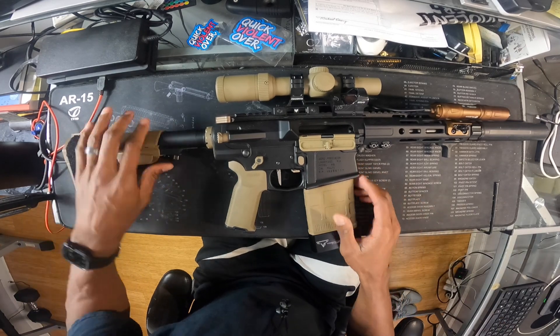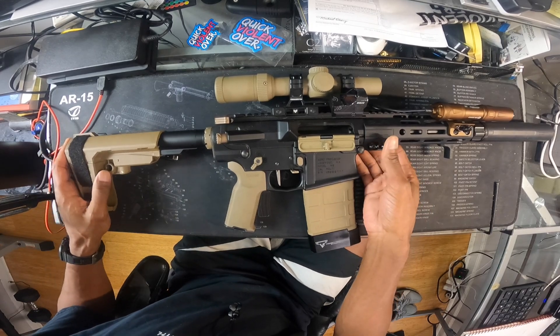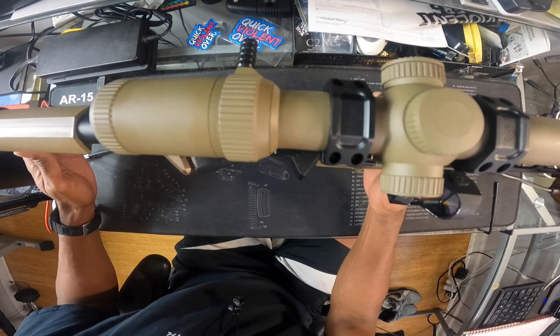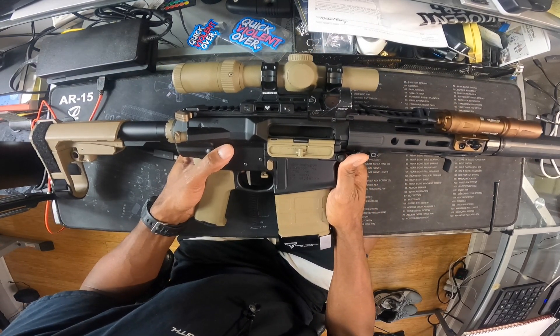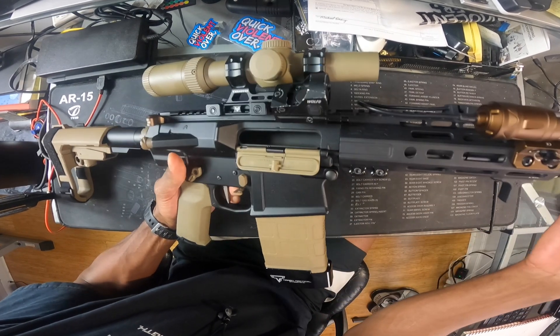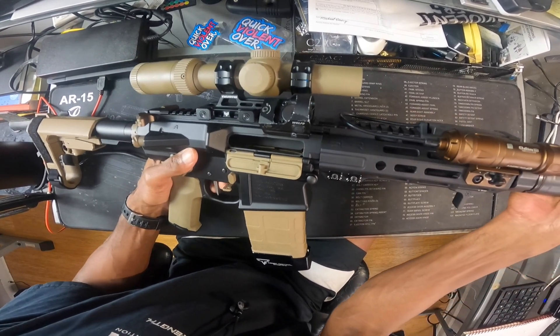So the stock change — let me do a quick recap of what we have here for those that haven't seen this. This is an AIR Precision build that I did using a 7.75-inch Hitman Industries barrel, topped off with a Dead Air Sandman S suppressor.